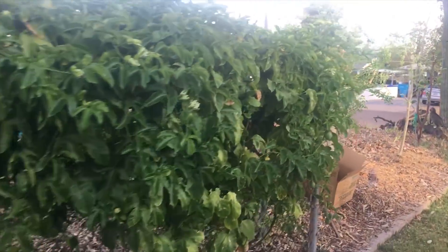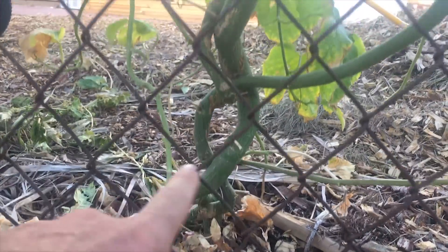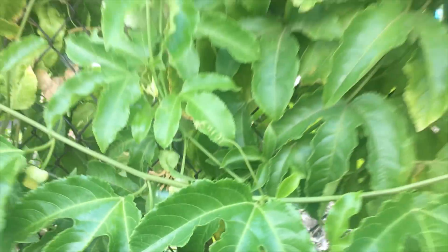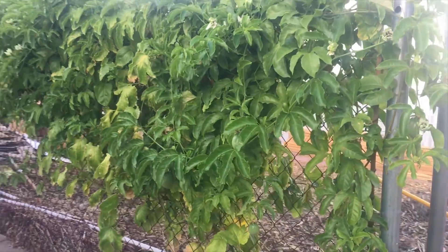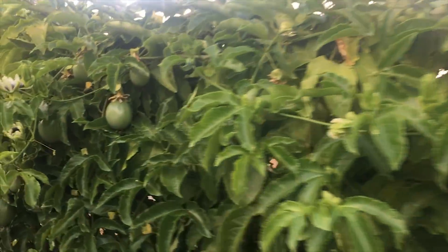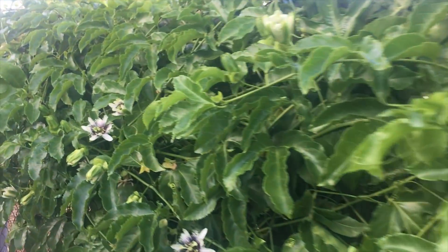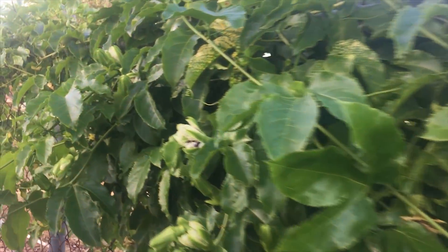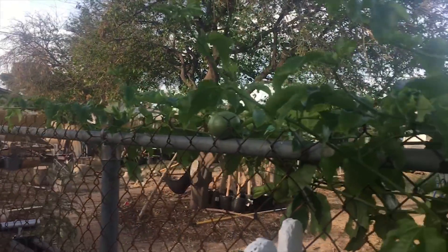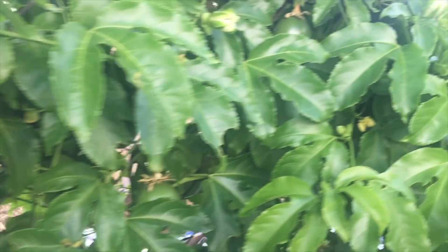First I'm going to show you where the vine starts. See down there — that's the vine. I'm on my neighbor's yard right now, but this is the vine and it starts coming up and from here it goes all the way back there. It's really long, it's grown a lot. I planted this about August last year — mid summer — it was just a Lowe's passion fruit and it's already taken over my chain link fence. I was kind of bummed when I had this chain link fence and I didn't really know what to do with it.